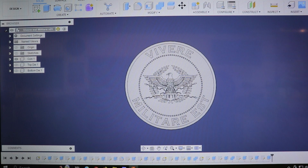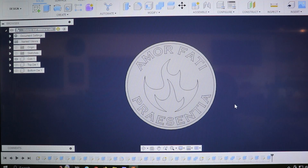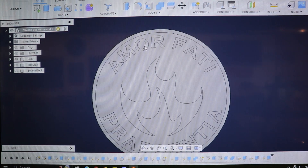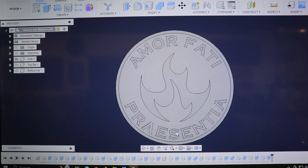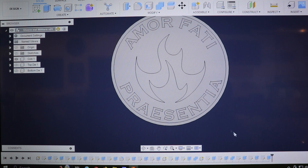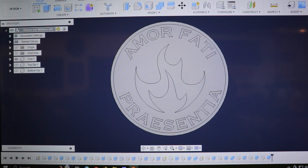The bottom die says 'amor fati,' which means to love your fate — for good or for bad, to love what happens in your life. And on the bottom of the coin it says 'presentia' — excuse my pronunciation, Latin is sort of a dead language — which means to be present, to be mindful, to be in the moment.